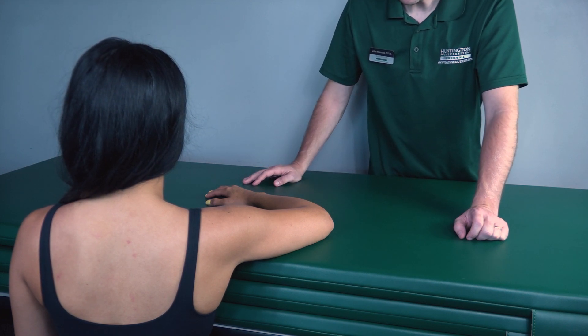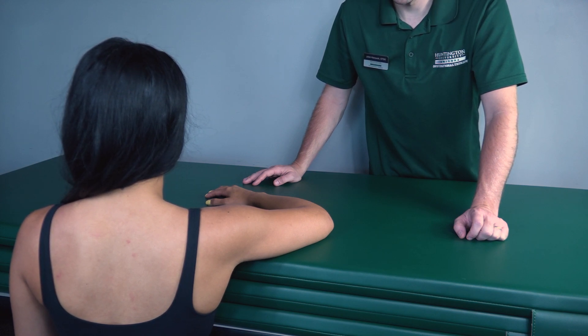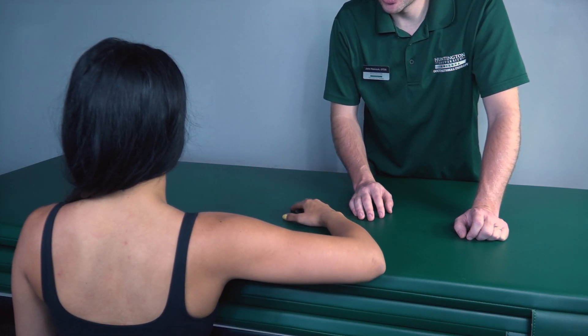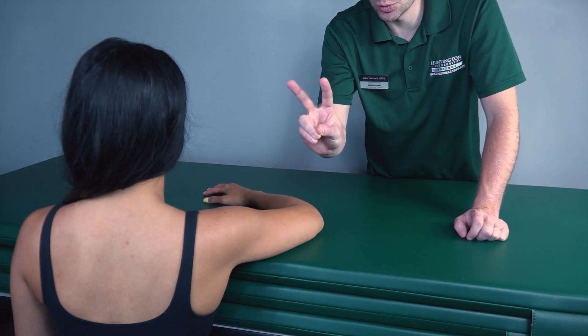For right now we're going to do it on the table. First, I would like my patient to perform full horizontal abduction in this position, so go ahead and do that for me — bring it all the way back. There we go. Because she was able to perform that in this position, that is a grade two.